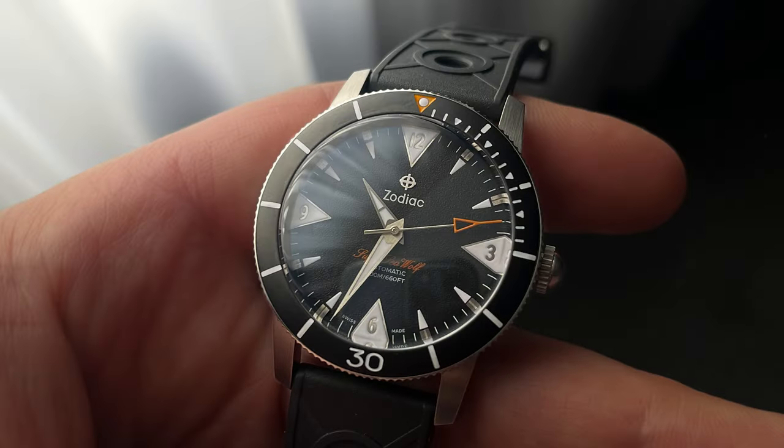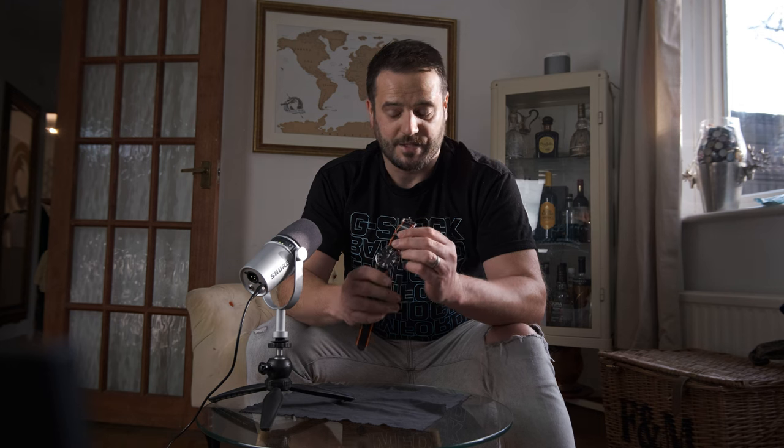Hi guys, I'm Matt. Welcome to Under the Cuff. This is another review. Today I'm reviewing the Zodiac Super Seawolf 53 Skin. This is a watch that I was lent a few weeks ago at WatchPro, an event I attended where I met Mike from Zodiac, who very kindly lent me this watch.